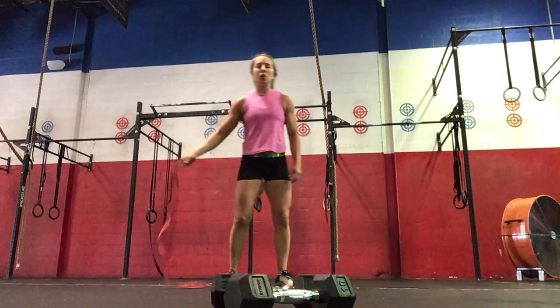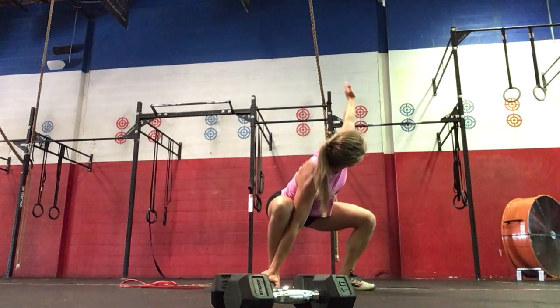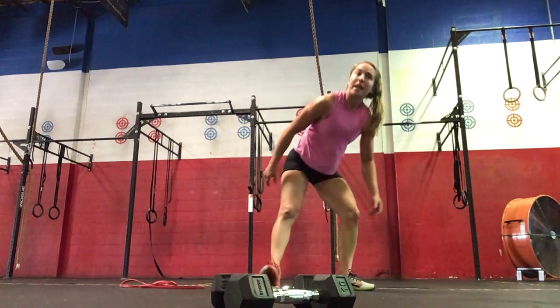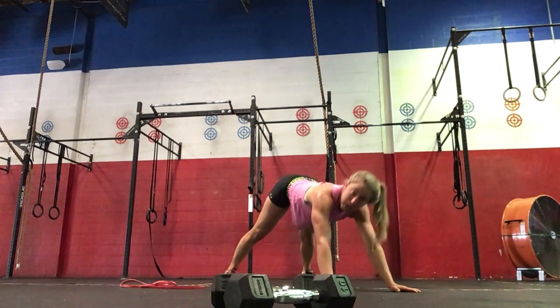We're going to do two hold squats with a twist — ten of these. Drop your hips, twist and open up to the right, then to the left, then your hips will come up. Next we're going to do ten up-down dog: drop your hips, press your hips up to stretch the upper back.